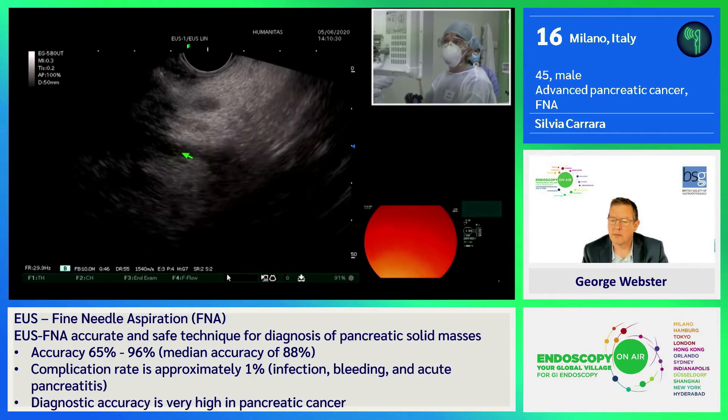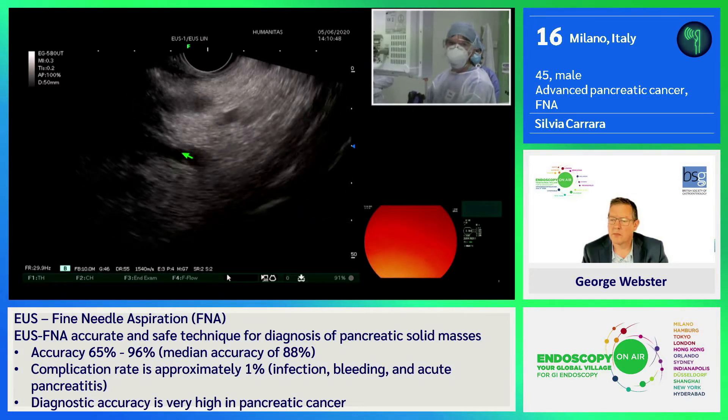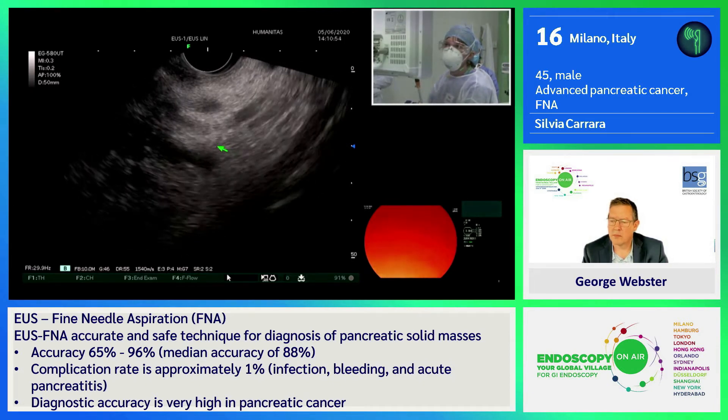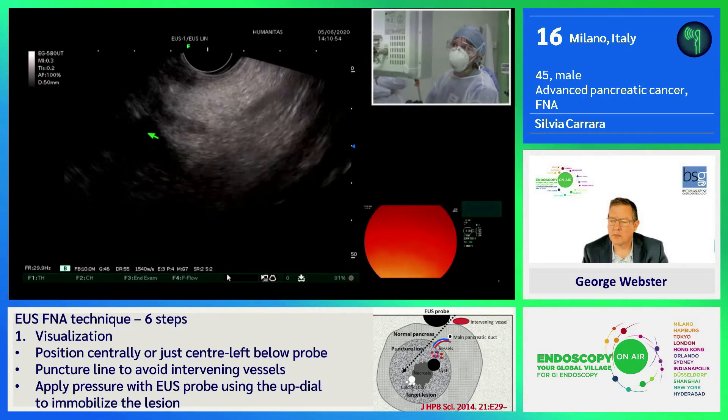I'm using a Fujifilm echogastroscope connected to the SU1 ecoprocessor, and we have a very good picture. You can see the jejunal vessel going to the mesenteric vein.